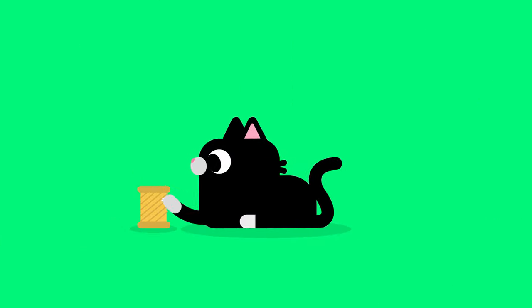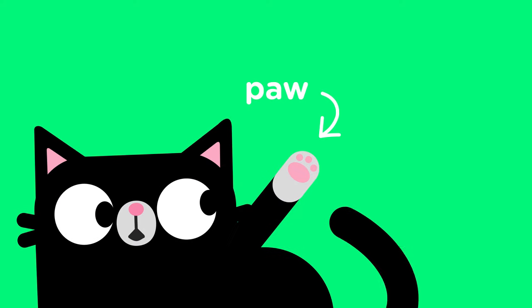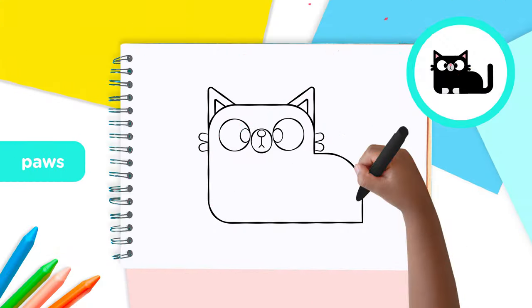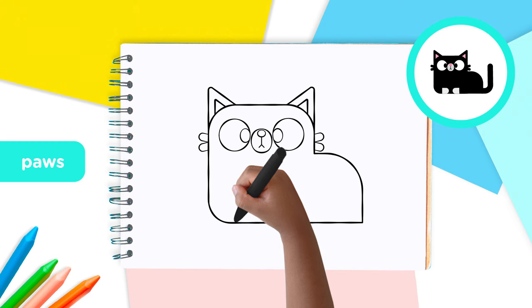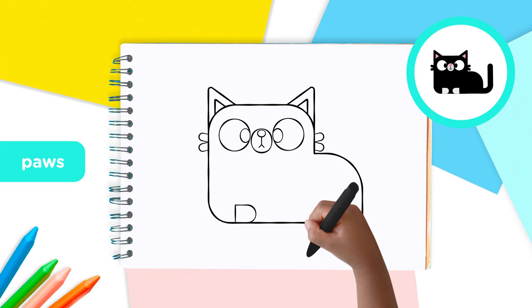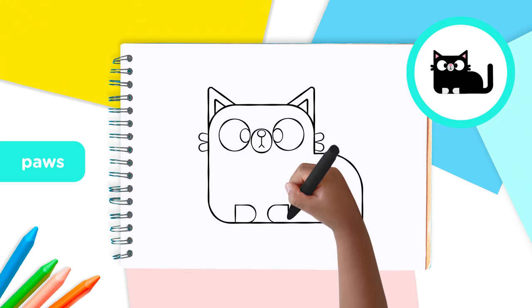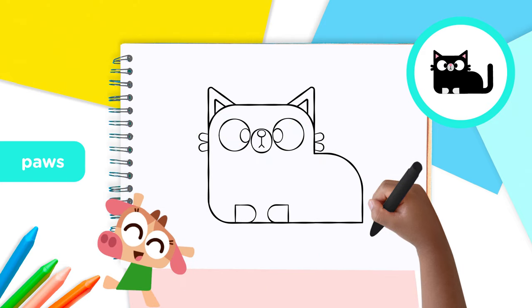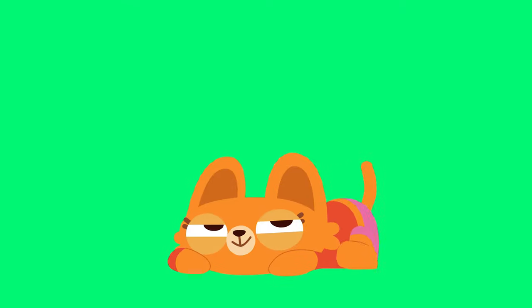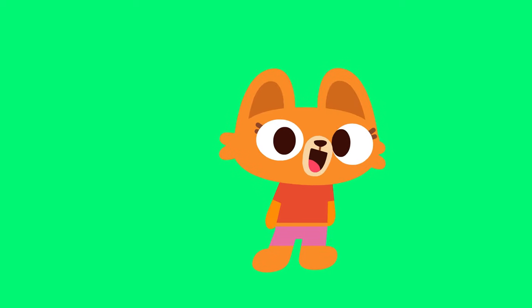Cats love scratching things. And what do they use to do that? Their paws! So let's give our cat some super paws. At the bottom of the body, just where the curve stops, draw an uppercase D shape about the same size as the nose. And then in front of it, draw another D but this time facing the opposite way. Perfect! Great job! Now your cat has a nice pair of paws.